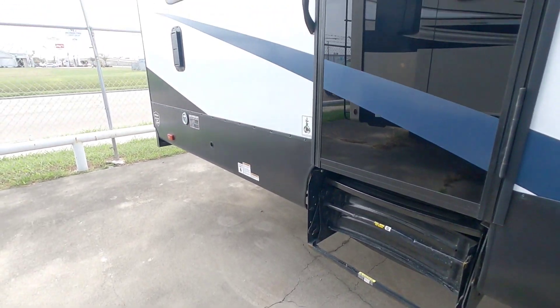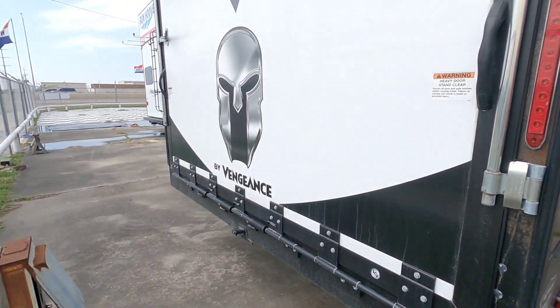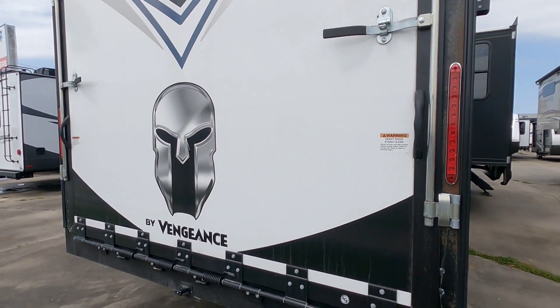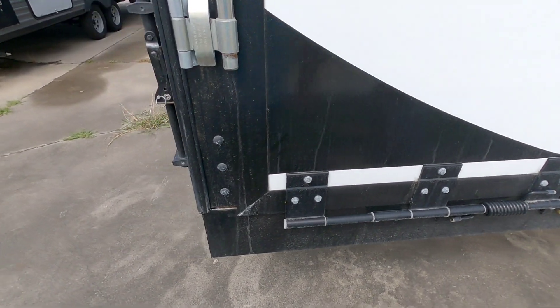Coming around this way you have your second entry and exit right here. You have a place for a dog leash. You also have a patio system back here similar to most other toy haulers - you basically flip those up, drop this down, and you're going to have a railing that goes around it so you can have a nice back patio off your toy hauler. There's no receiver hitch on this unit so you can't put any type of cargo carrier back here.